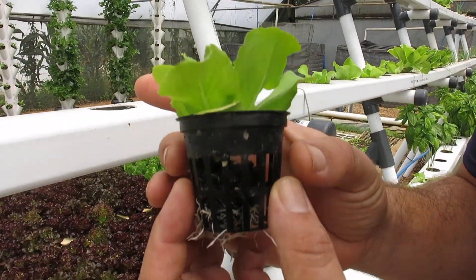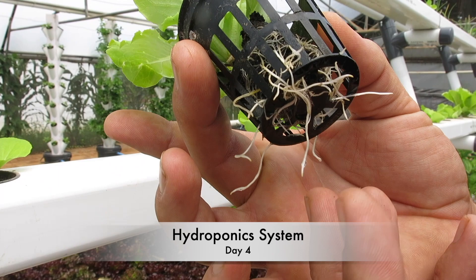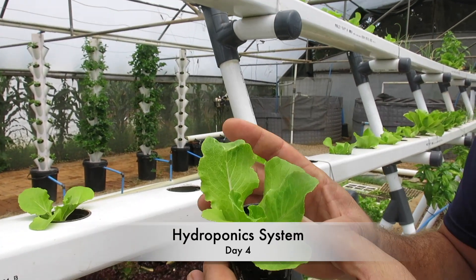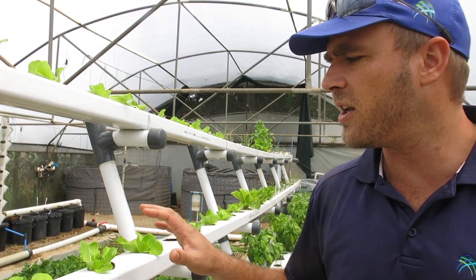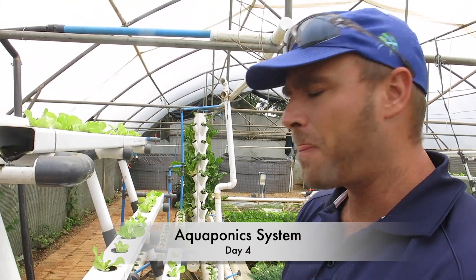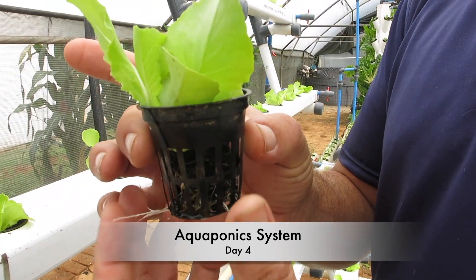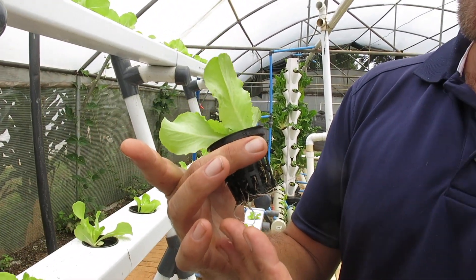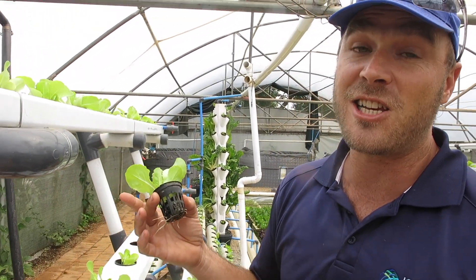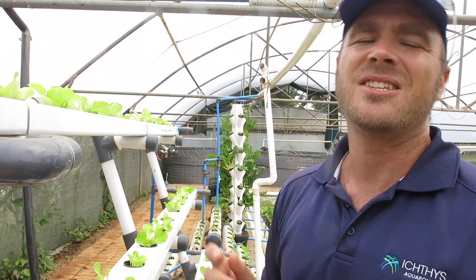This is the hydroponic setup and you'll see we've got brilliant healthy white root development. This is only four days old and the seedlings have already doubled in size from when we put them in — progress is really good. Over at the aquaponics system, the seedlings have also shown really good growth in just the few days they've been in the system. We've also got a very nice root system developing, but it's too early to tell which is actually doing better. I'm really happy that the seedlings are progressing.